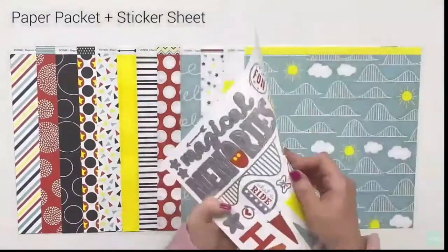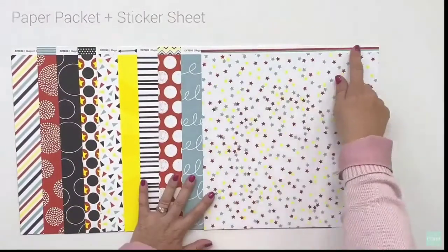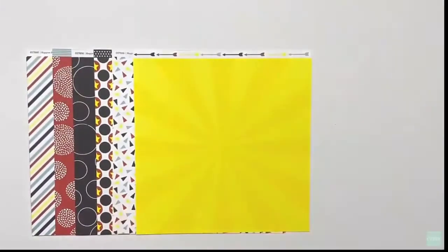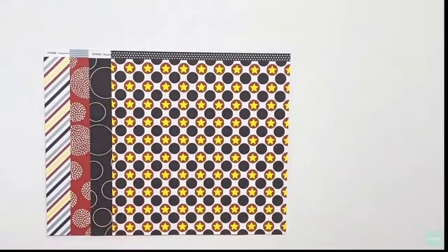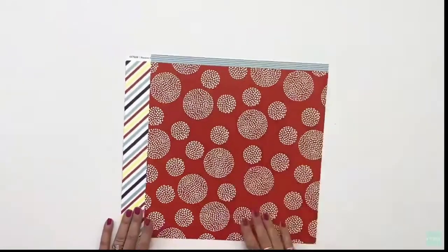You can see the bright colors in this paper as Karen turns those over to show you the back side. What I love about this pattern paper is it's not really Disney-themed, even though you'll see that is definitely the theme going forward with this special. Since my family has not been to Disney as a family, you'll definitely see some layouts that are non-Disney themed on this channel pretty soon.